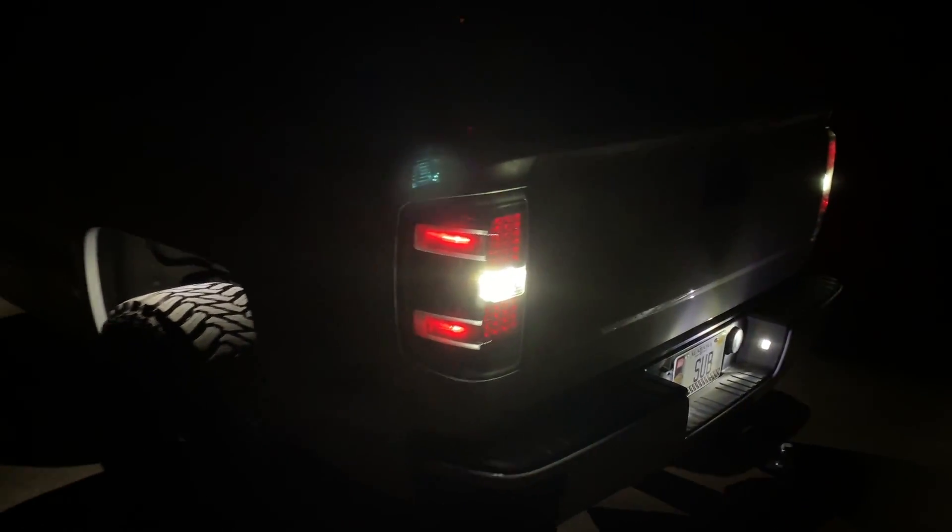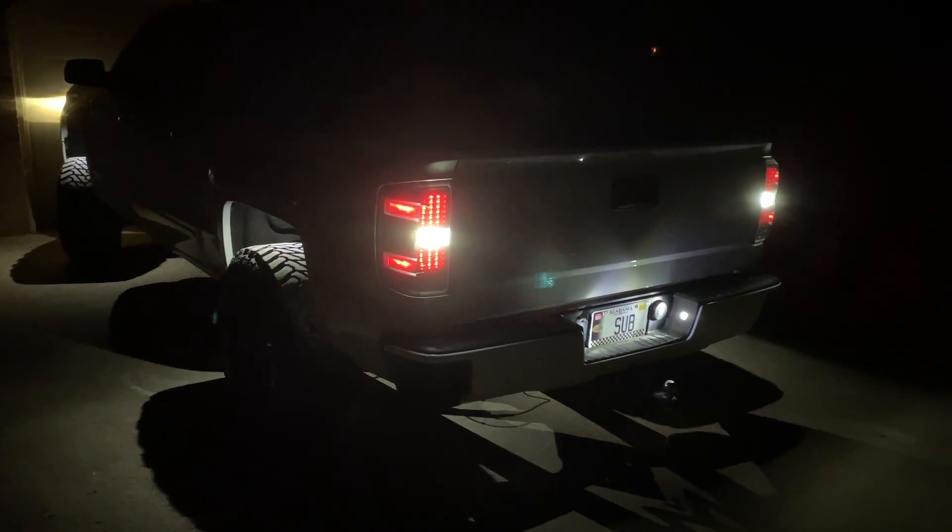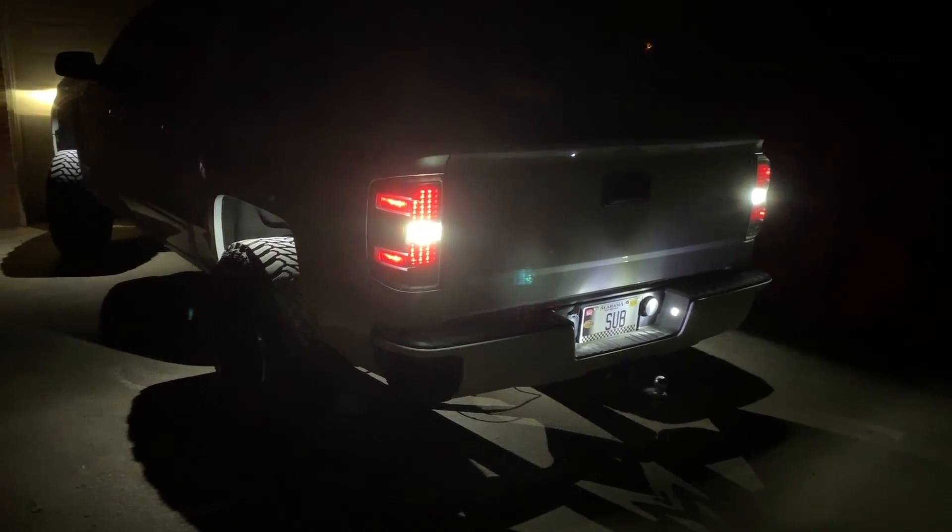Alright guys, hopefully you did enjoy. We got the tire sensors situation all fixed up, we got the tag lights back looking good. Hopefully you enjoyed the video and I will see y'all in the next one.